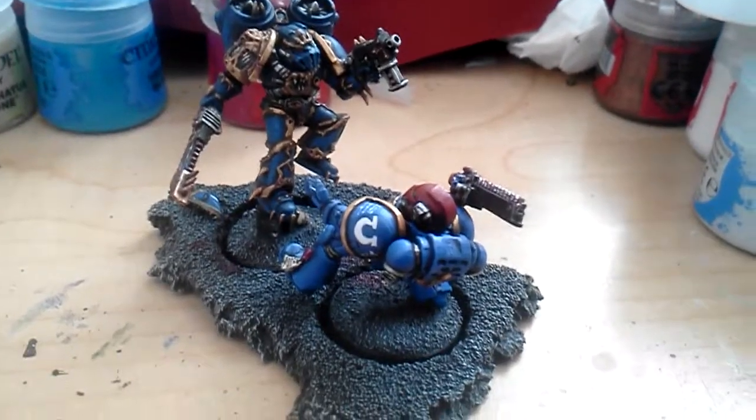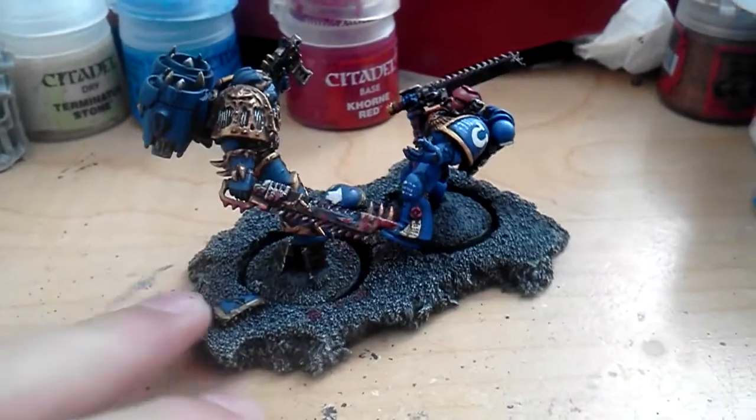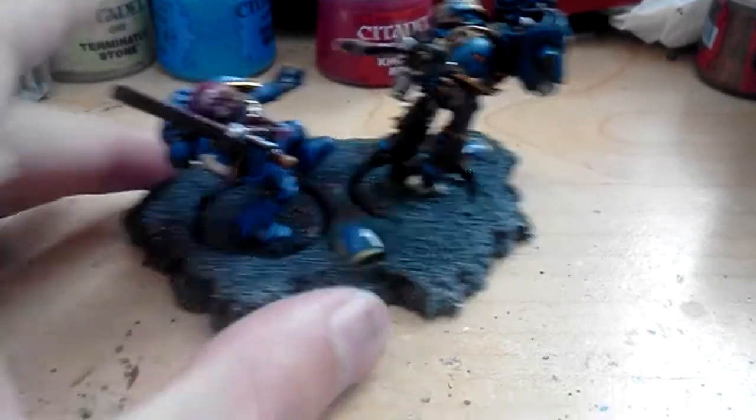Hey guys, CloneFan here, bringing you another video. Today I'm going to show you the diorama. It is now 100% complete and yeah, I think it looks pretty nice.